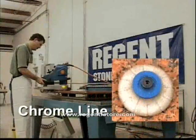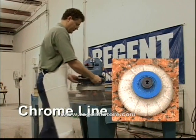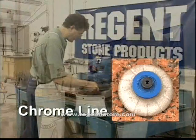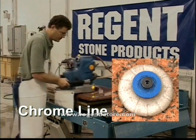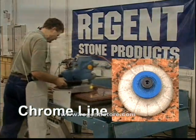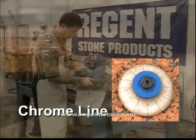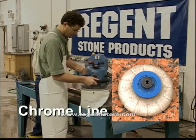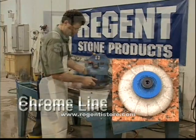One of our new lines is the Chrome Line. These bits give you the quality and reliability you expect from Marmo Electromechanica. The advantage offered by this bit is the ability to maintain a consistent shape throughout the entire life. Concentrating more diamonds on the surface allows these bits to cut fast without losing shape. This new technology delivers cost-effective performance.